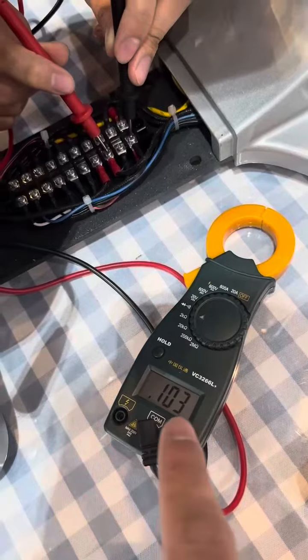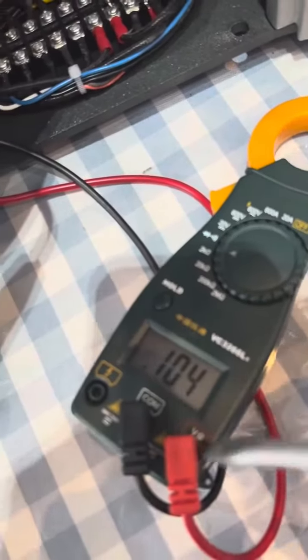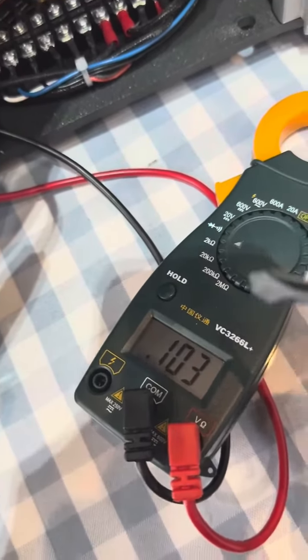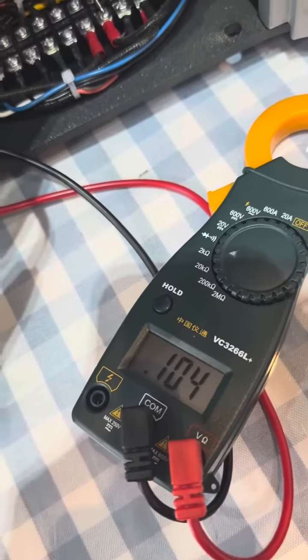It shows this reading, which means the top platen heating element works. It will be around 200 ohms or so under 110 volts in your country.